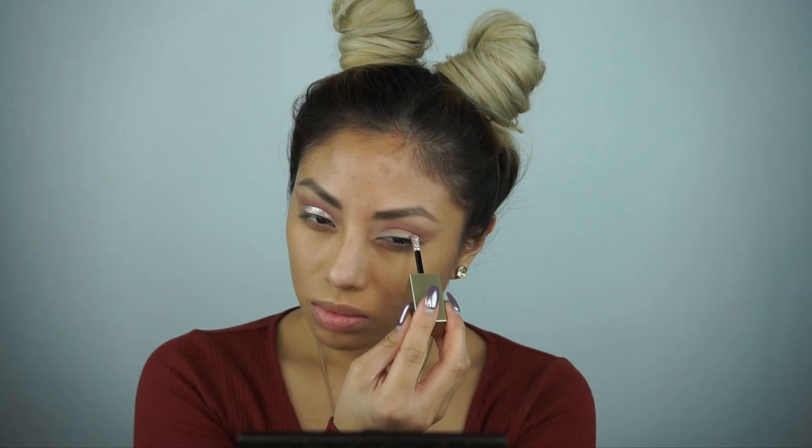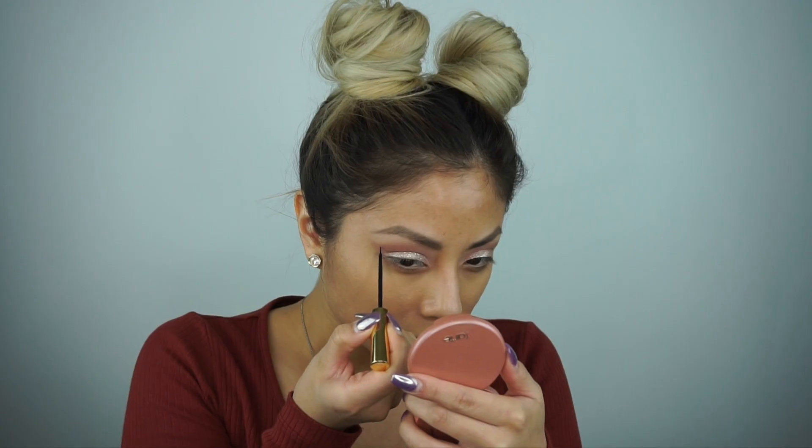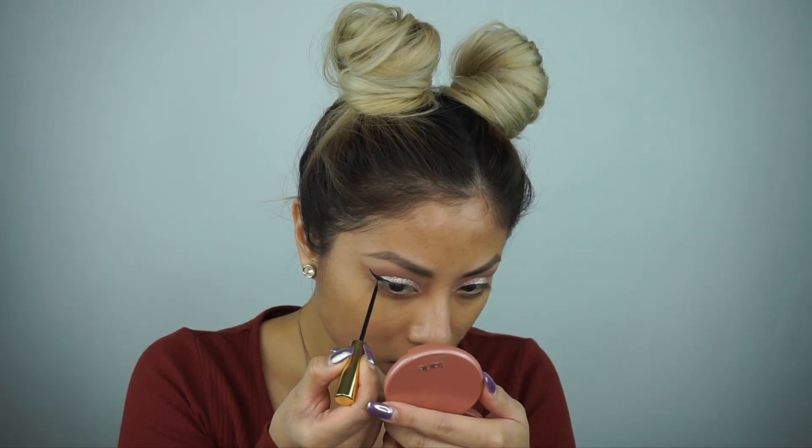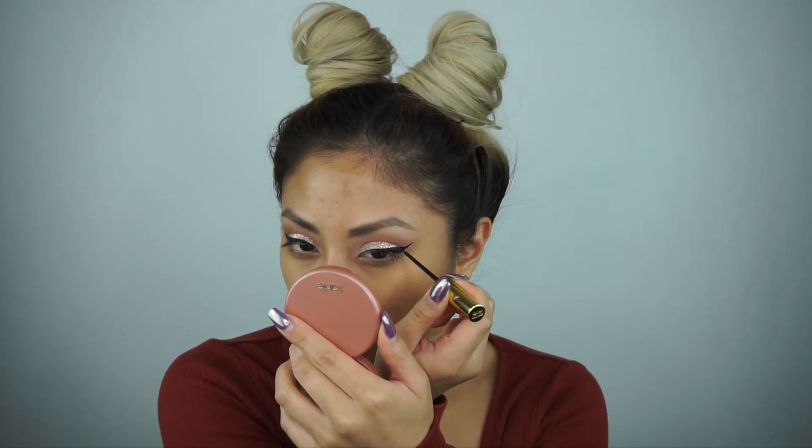Glitter time! Here we go with this Stila Glitter. I love this — isn't it so pretty? It's so pigmented so you just need a small amount. Then line your eye. I'm using a liquid liner by YSL Baby Doll, which I love because it's very matte — and not a thick wing, because we want the glitter to show.